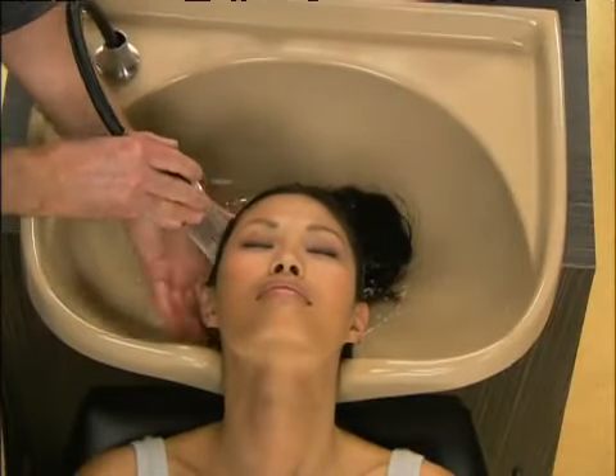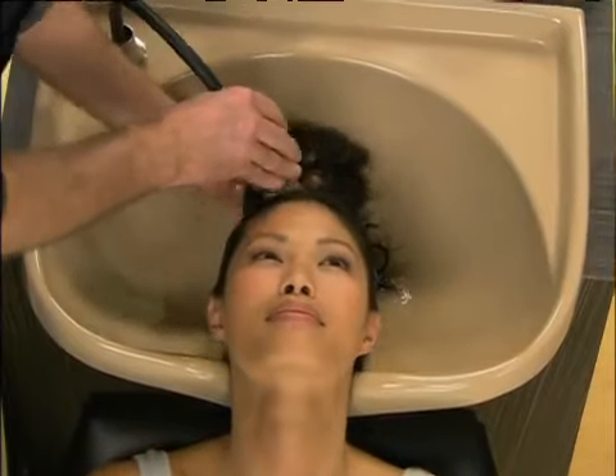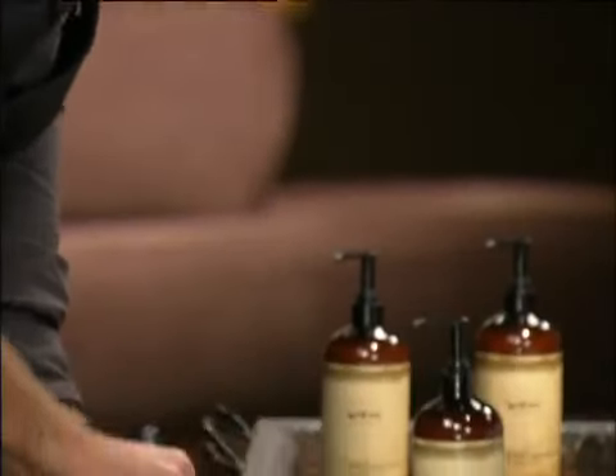What I want you to do is get in the shower and rinse your hair for one to two minutes thoroughly. Once you've rinsed it thoroughly, you're going to start applying your Wynn to your hair.